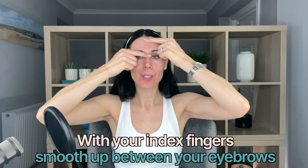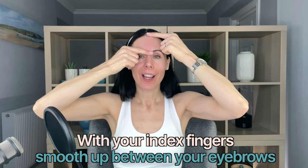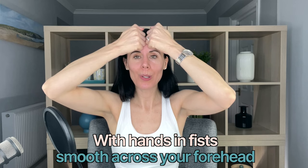Then massage up between your eyebrows, just working to the third eye area here, really relaxing as you do it — stimulating a really lovely acupressure point.